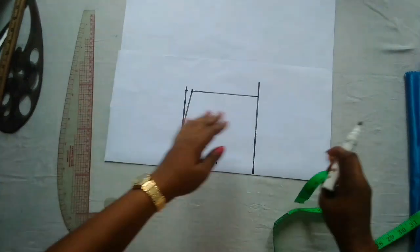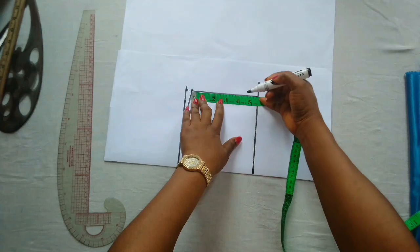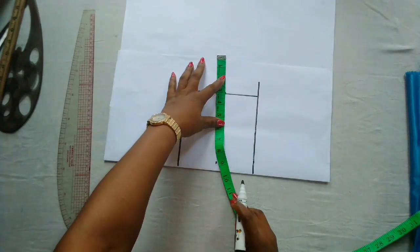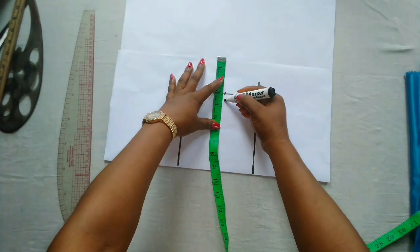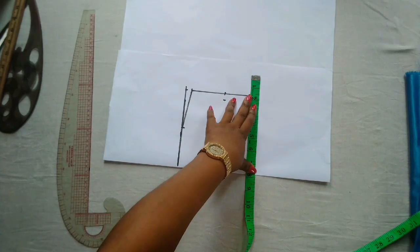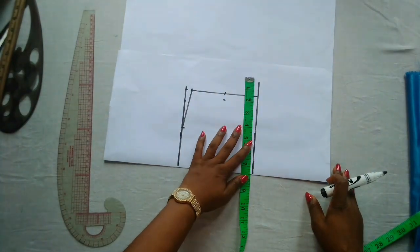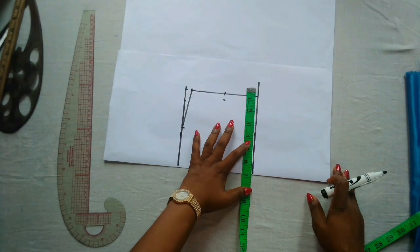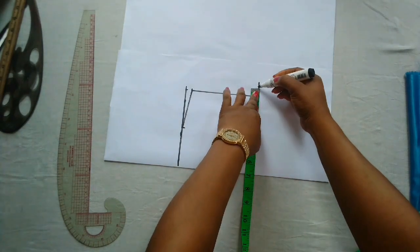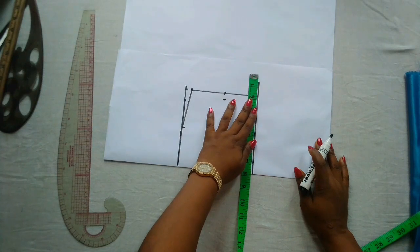What I have left is five and a half inches, so the midpoint there is two and three quarter. I'll go in by half an inch. The chest measurement is 27 inches; 27 divided by 4 is 6.75, which is marked here, plus one inch for sewing allowance at this point.